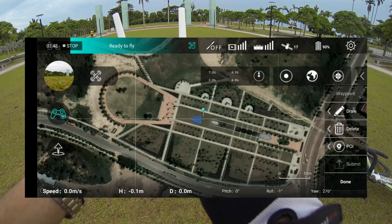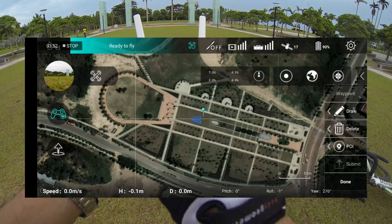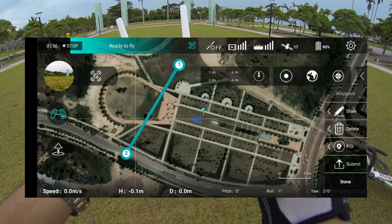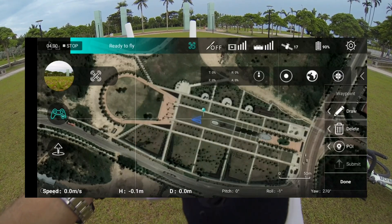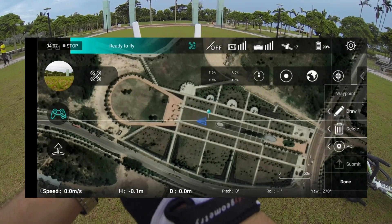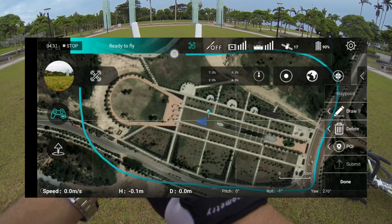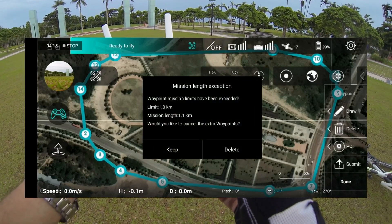Right now we have to draw something. Cancel. How do I cancel this thing? Delete. Delete. Okay. Draw here. So the mission length is 1.1 kilometer.